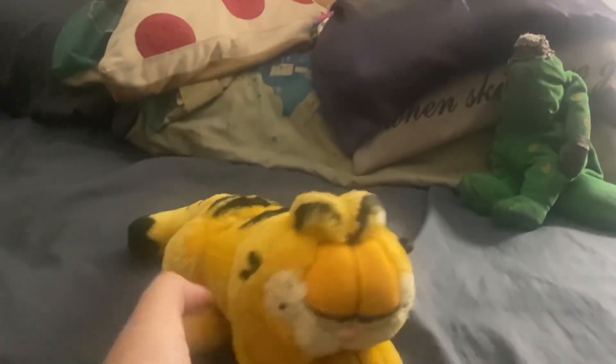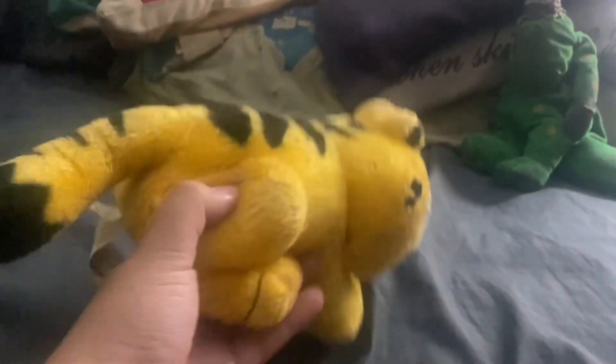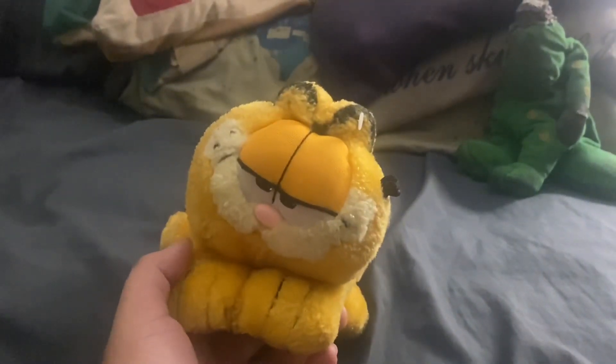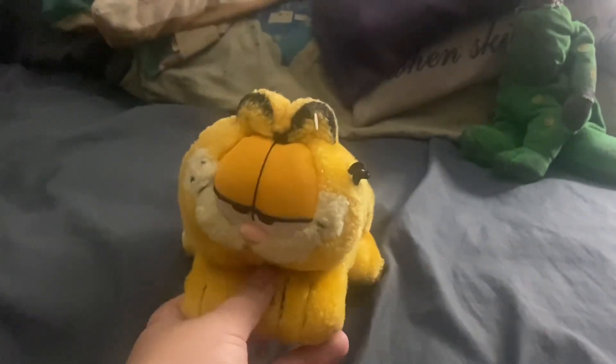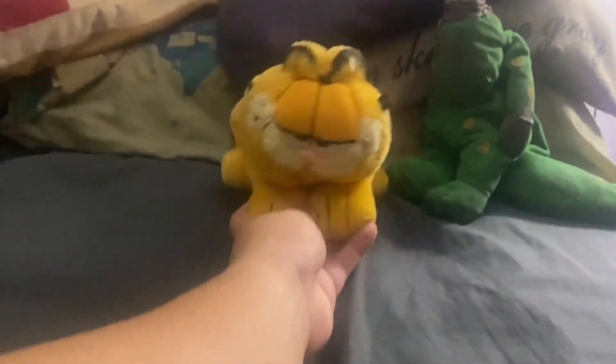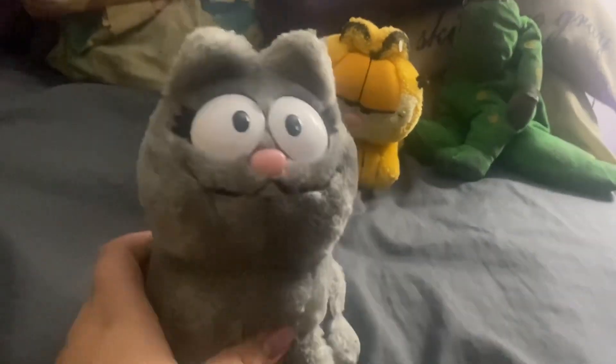I have Garfield and Spongebob — two Garfield plushies and three Spongebob plushies so far. I'll show you Garfield. I got it for Christmas when I was a little kid. I love Garfield — he's very cool, very cool cat. I'm kind of related to him because I don't like Mondays and I like lasagna — I can relate to him.